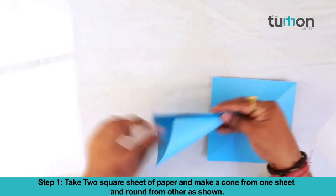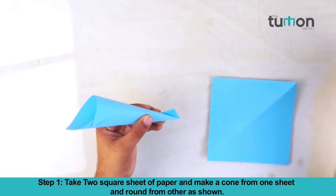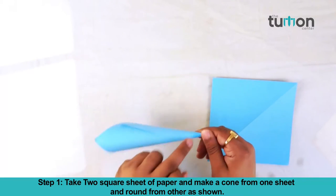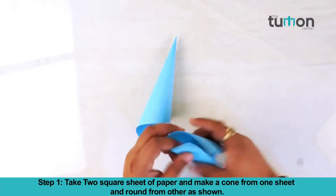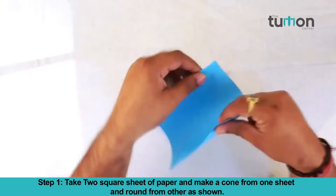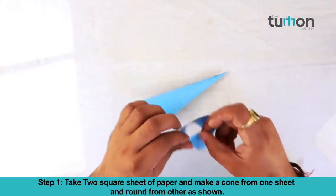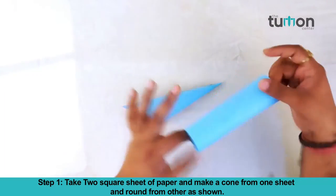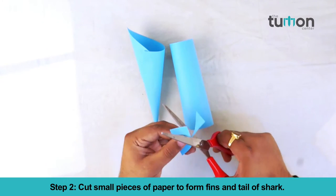Take two square sheets of paper and make a cone from one sheet and a round shape from the other one. Cut small pieces of paper to form the fins and tail of the shark.